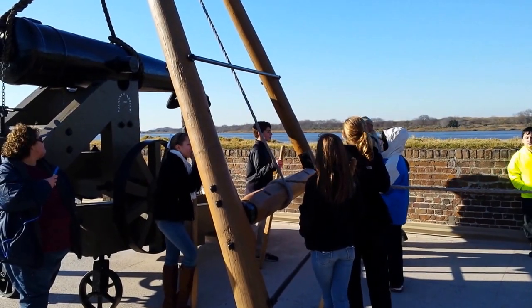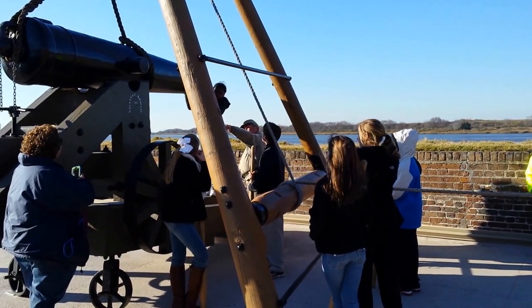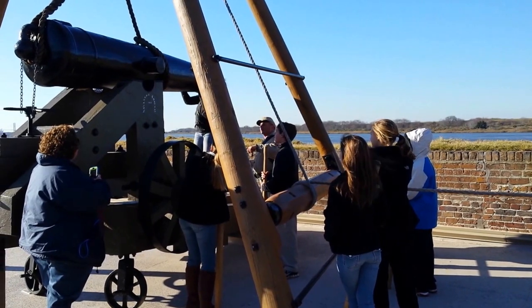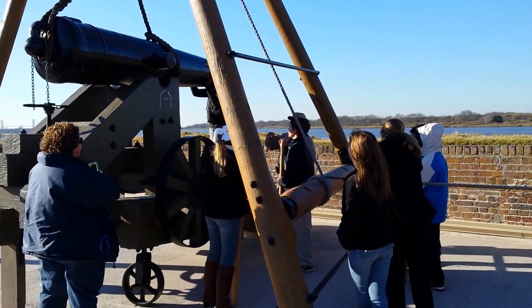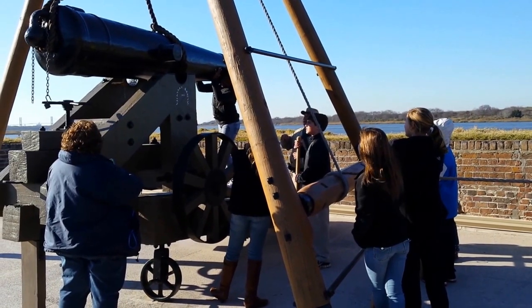Now, Dominique, what you've got to do is keep pressure on that and keep it over her cradle. Keep her over her cradle. Scooch up a little bit. Are you going to be holding it when it's fired? We're not going to fire it like this. Push it back. There you go. Hold it right there.